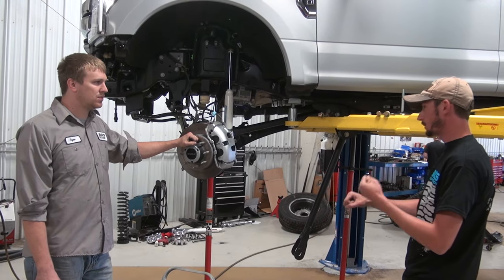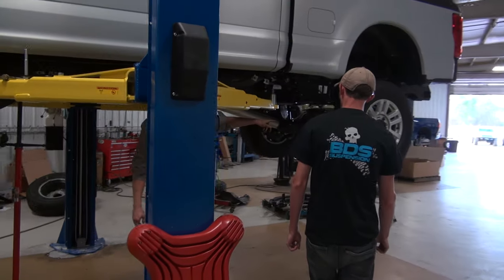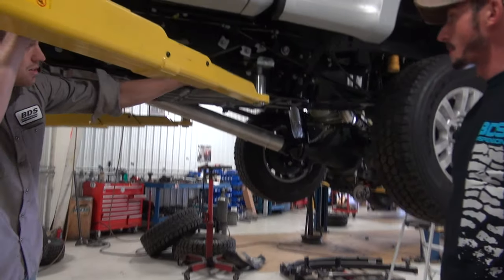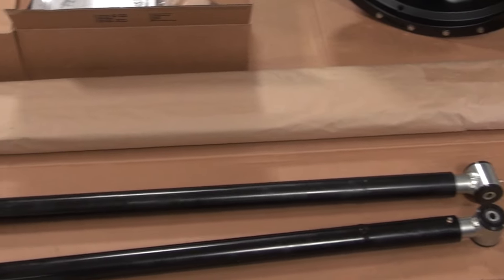Are we doing a new recoil? Yeah, in the back they already have the mounts on the frame and the axle. Obviously you can't have it in with the hoist arm right there, but that'll be going on as well. So for our viewers back at home, what exactly is a recoil bar?